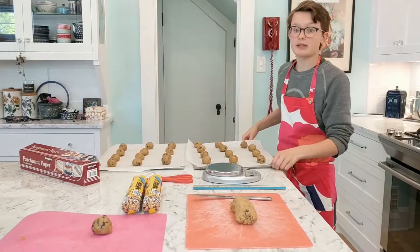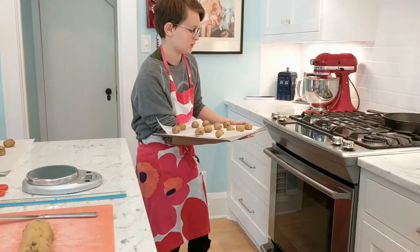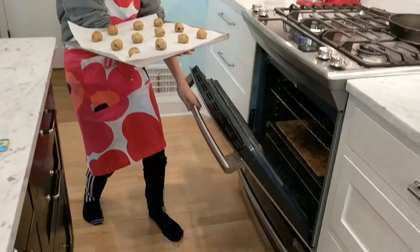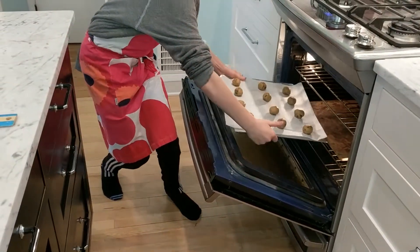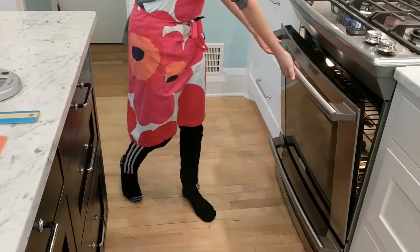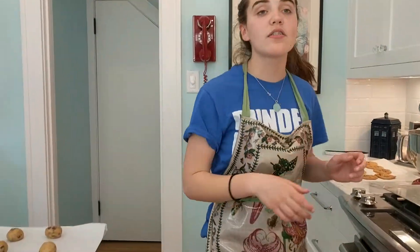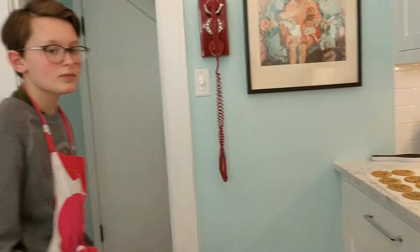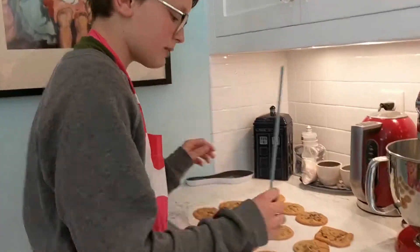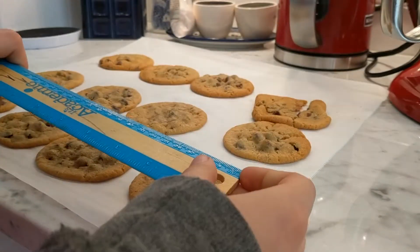They should be placed in rows of three by four. Next, place the cookie dough in the oven at 350 degrees for 12 minutes. After 12 minutes, take the cookies out of the oven and put them on a surface nearby. Let them sit for one minute, then take a standard ruler and measure in metric units both the rise and the spread of the cookie.